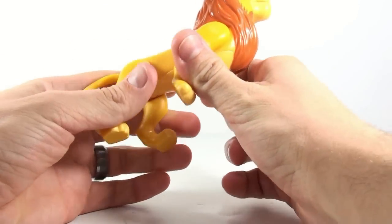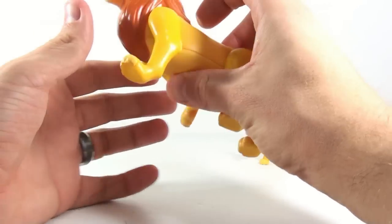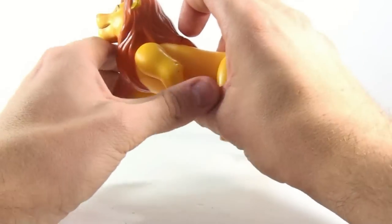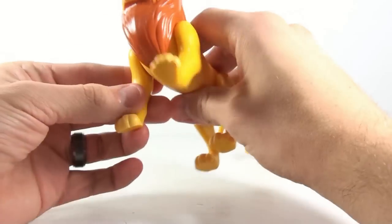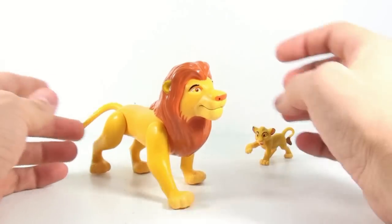Like I said, the legs are articulated and you can actually change the positioning of the front ones and kind of get them to walk even weirder. But really, you're unfortunately stuck with them in this pose and there's not really much else that you can do about it.